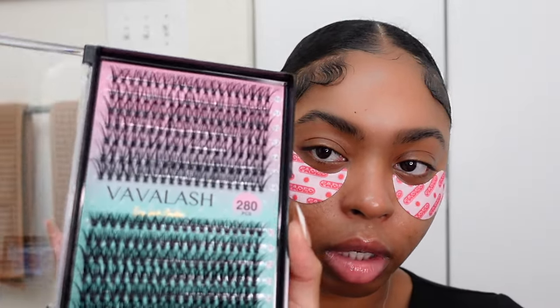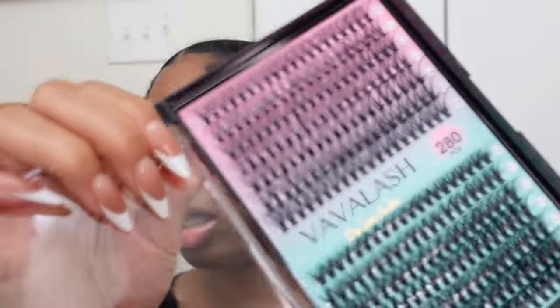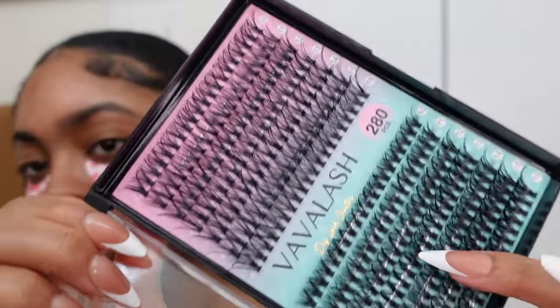It just adds to the whole spa feel of it all, because when you have to do your own maintenance routines at home, you need to feel like you're taking care of yourself. So this is what the lash tray is giving. I am going for a really short classic cat eye set, so I'm going to stay in the 10 to 12 range as far as lengths. These down here look a little more fluffy and full, so I'm going to go with the blue side. First things first, you've got to get your lash bond — you use the bond in the beginning and the seal at the end to seal everything together.